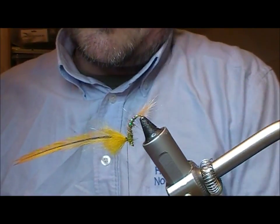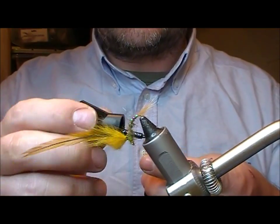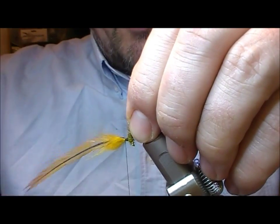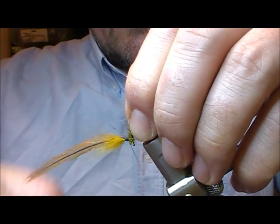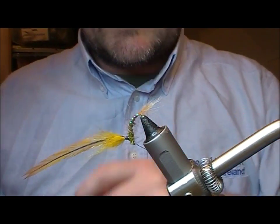Now to create the post. To hold this in position, I'm going to super glue two to three inches of my tying thread and then wrap up the post — that compresses it and takes the hackle with it. Then I'm coming back down to the base and hanging this off to one side.